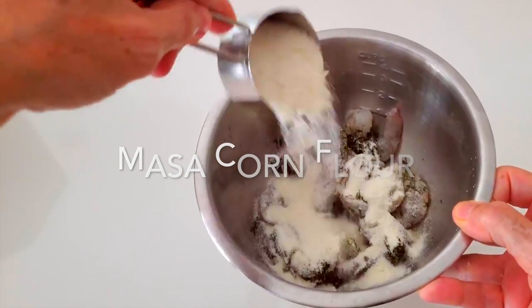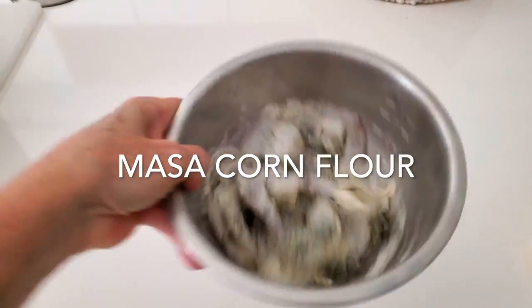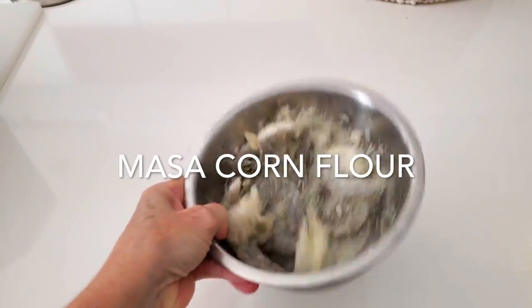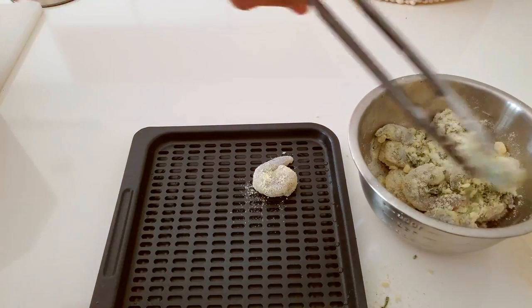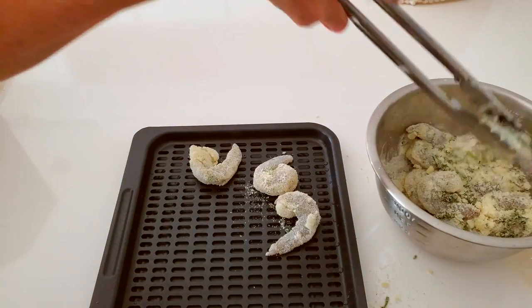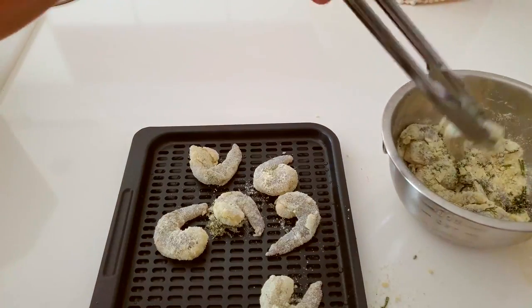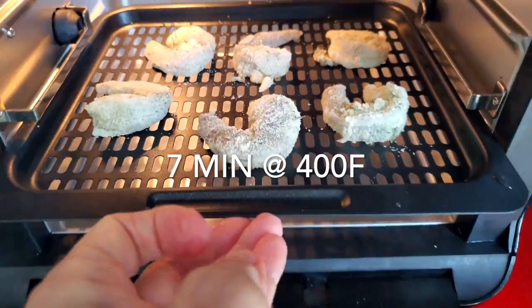When we have our shrimp ready we can actually air fry them in batches as people come along or all together. We're gonna add some corn flour — this is masa corn flour, the one we use to make arepas and tortillas, and it is pre-cooked. Mix it in a bowl or in a bag and place them in the air fryer at 400 degrees for seven minutes.